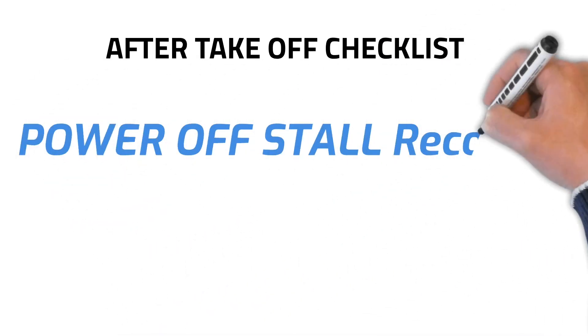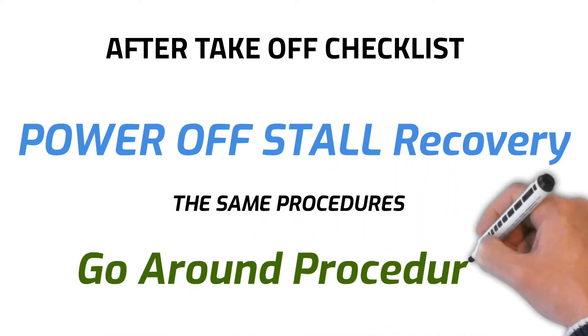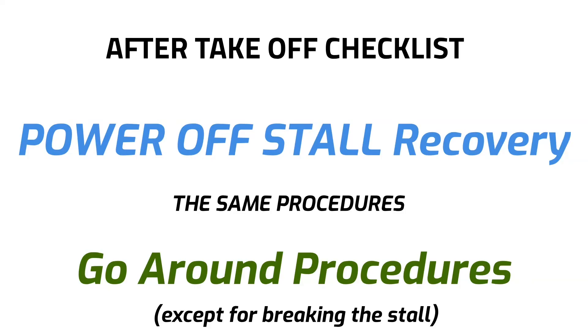Not all instructors teach this, but I recommend ending the power-off stall with the after-takeoff checklist, because the power-off stall recovery procedures are the same as the go-around procedures — with the exception of breaking the stall. Also, if you stall on short final, you should really go around and try again.